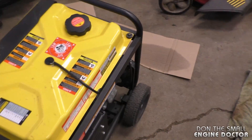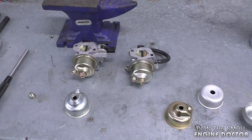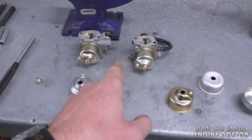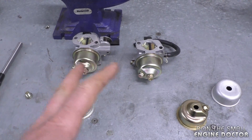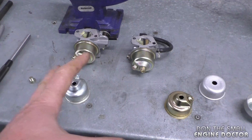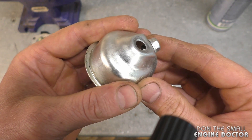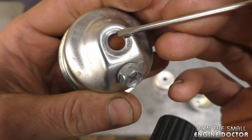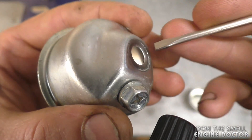In tip number two, I'll show you what happens if you over-tighten the bolts too much. The major reason you don't want to over-tighten is because you don't want to strip the threads. Sometimes, even if you don't over-tighten and you don't strip the threads, the carburetor will still leak — and this is exactly what I'm going to show you in tip number two.